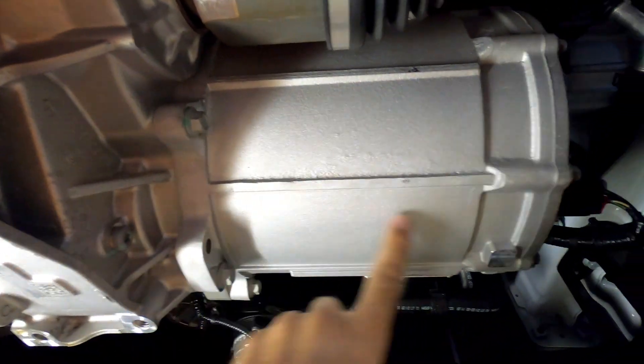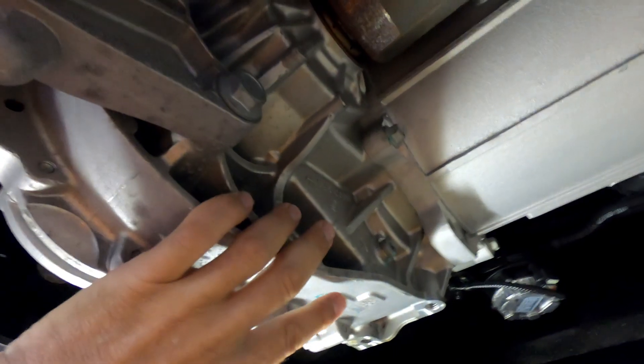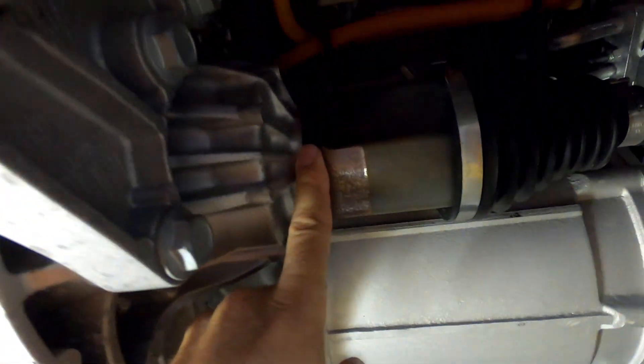That's your alloy housing of your gearbox, and that's obviously your drive lines coming out to the driver's wheel over there. And this one, just buried by some cowling — that's your passenger's drive line coming out there.